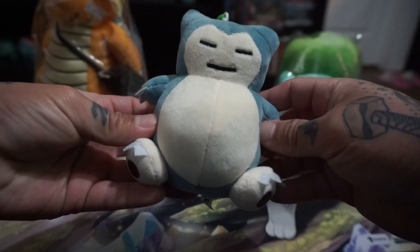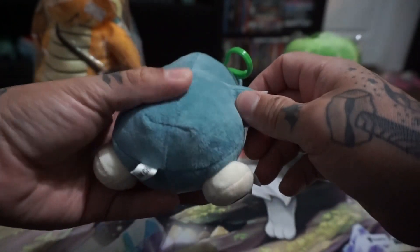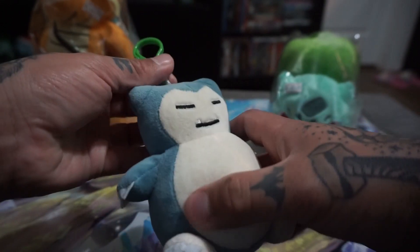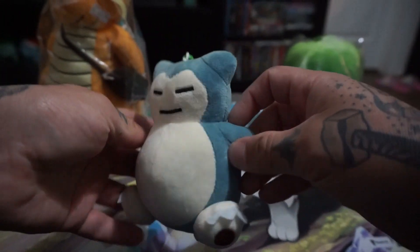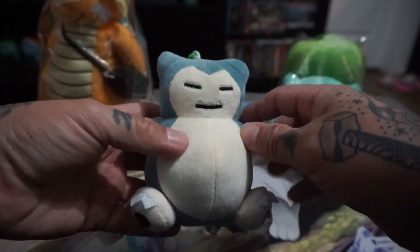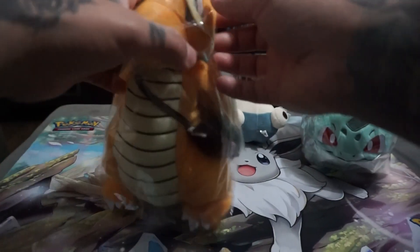I also found this in the street actually, by Pier 39 — she had all the Dittos like of the starter Pokémon and a few others. This is my favorite. I don't have a small Snorlax; I should have brought the bigger one from Build-A-Bear to show you guys, but yeah, that was seven bucks — not bad.